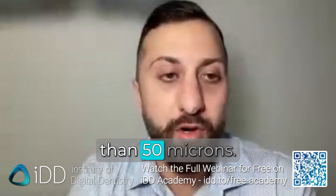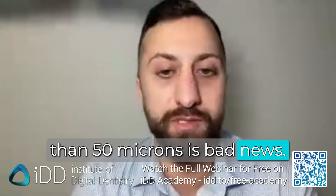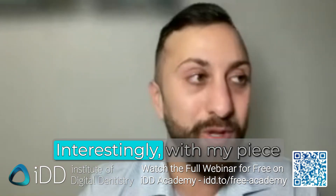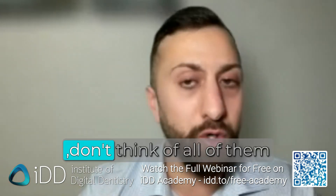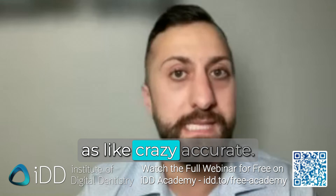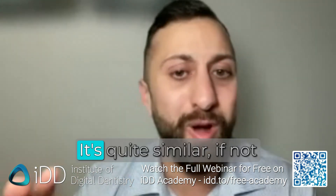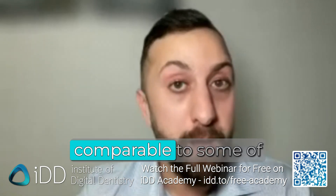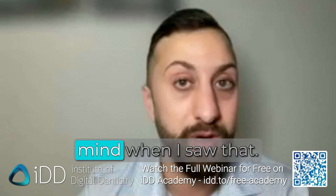I wouldn't go higher than 50 microns — anything worse than 50 microns is bad news. Interestingly, with my piece of literature that I hope to publish soon, don't think of all photogrammetry devices as crazy accurate. Not all of them are getting 5 to 10 microns. The results are quite similar — if not comparable — to some of these horizontal scan body solutions, which blew my mind when I saw that.